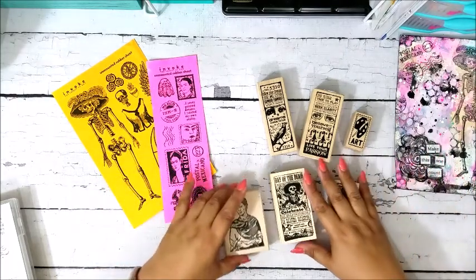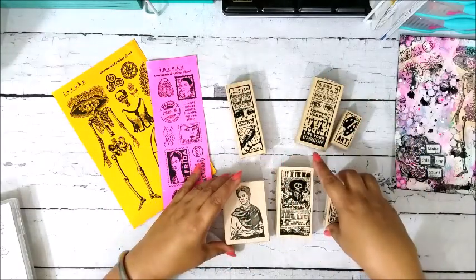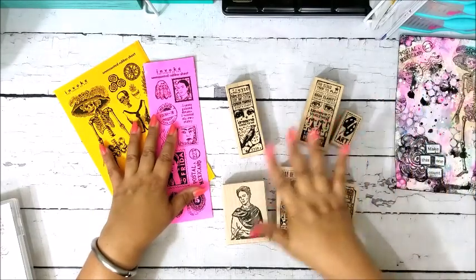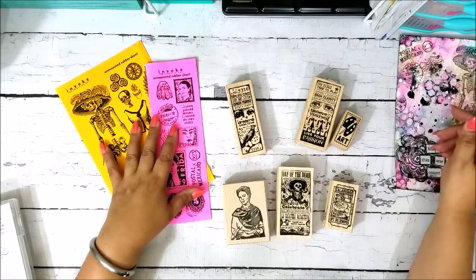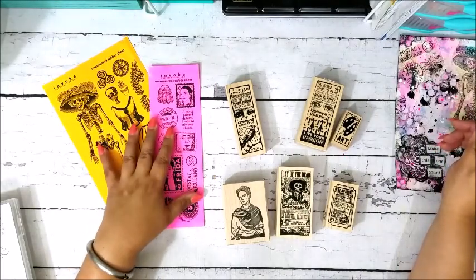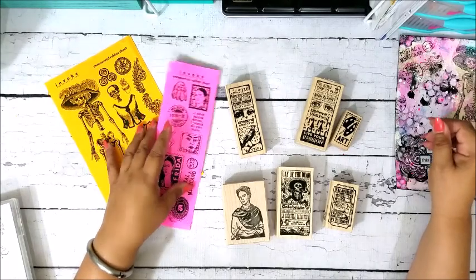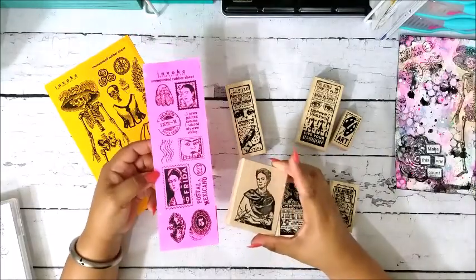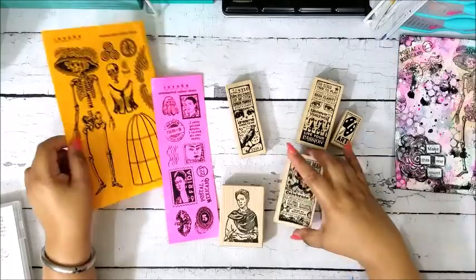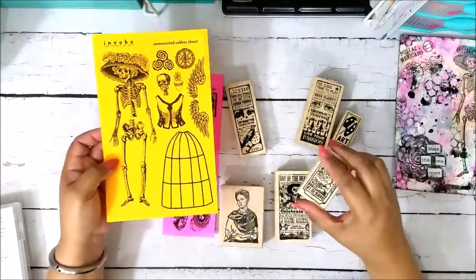I really like the stamps — they're great. I love the designs, they have a great selection, and I think good prices. If you want mounted stamps there's a great selection of those, and if you're looking for unmounted they have quite a few as well. If you're a Frida fan it's a great place to look for Frida stamps, and if you're a Day of the Dead fan like I am, they have a great selection of those types of stamps too.